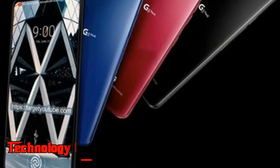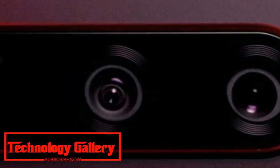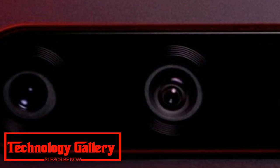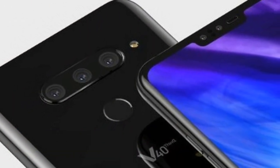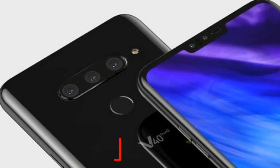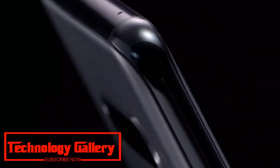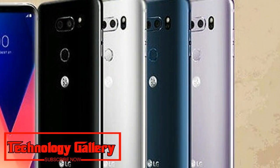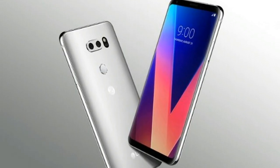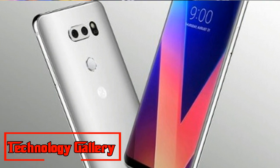Amazing LG V40 ThinQ with three rear cameras revealed, launching on October 3rd. LG has revealed details about how the new LG V40 ThinQ will look on its official Korean newsroom website, disclosing pictures and a couple of insights about the smartphone. The new LG V40 ThinQ will sport five cameras — three on the back and two in front.